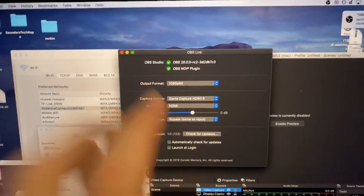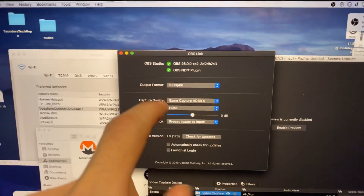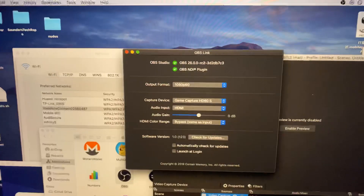Welcome everyone. I would like to show you how to easily fix your Elgato not showing up in OBS Link.